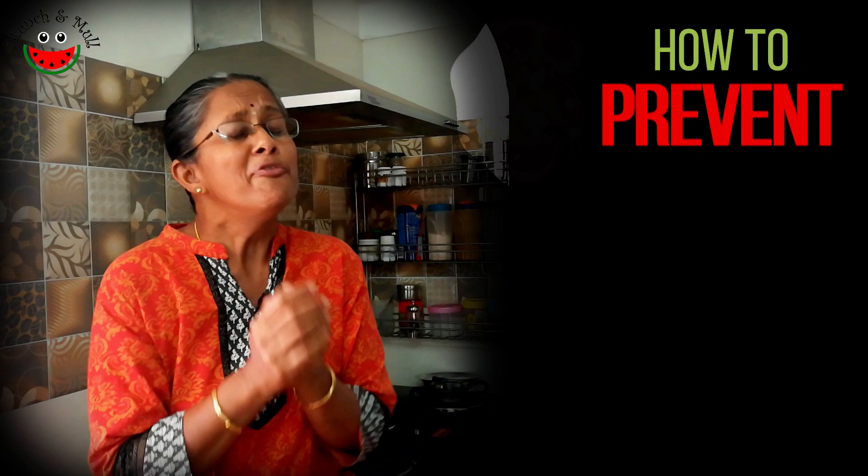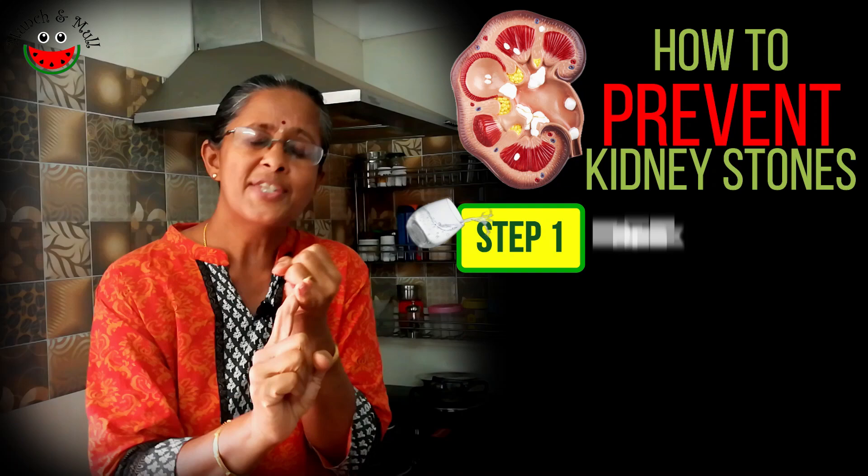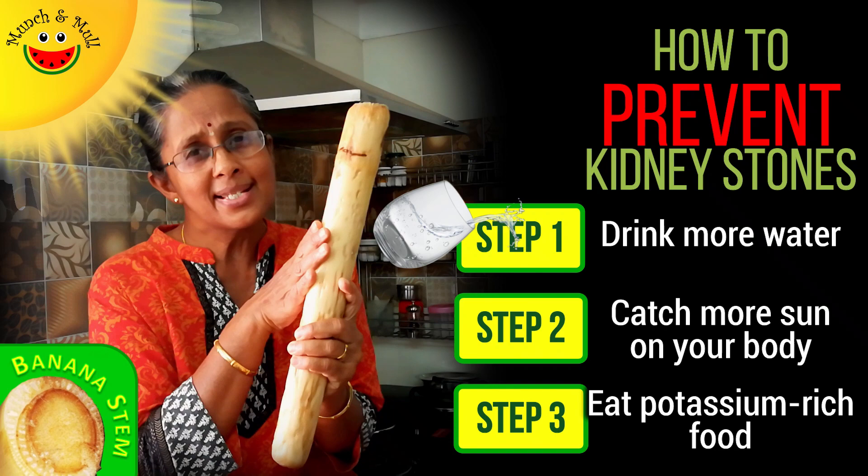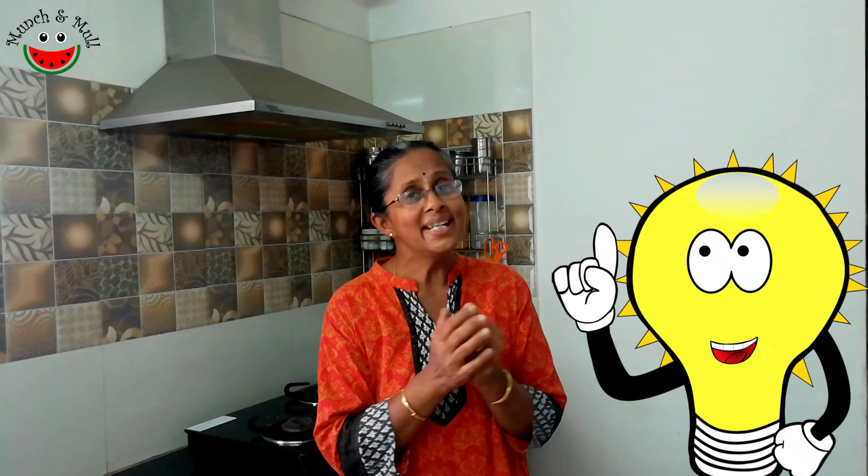To sum up, if you want to prevent kidney stones there are three basic things you can do: first, drink lots of water; second, get enough exposure to sunlight; and third, include potassium-rich foods like banana stem and bananas in your regular diet. Do you have clarity on how to prevent kidney stones, and does this motivate you to use banana stem frequently in your diet? Do leave your comments below.